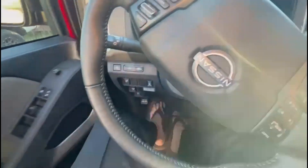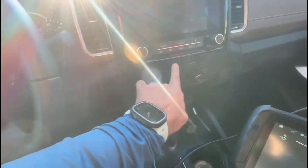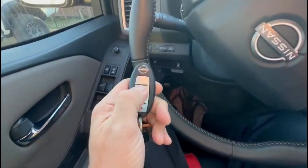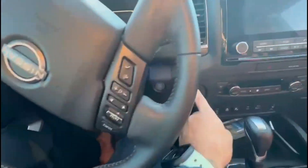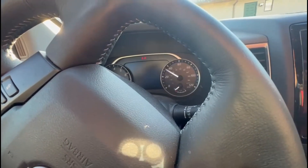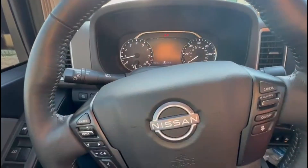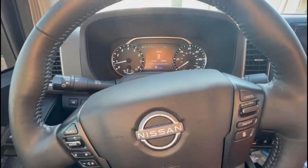Just in case you run across that, you'll know what to do. 2022 Nissan Frontier spare proximity key brought to you by Advanced Diagnostics.